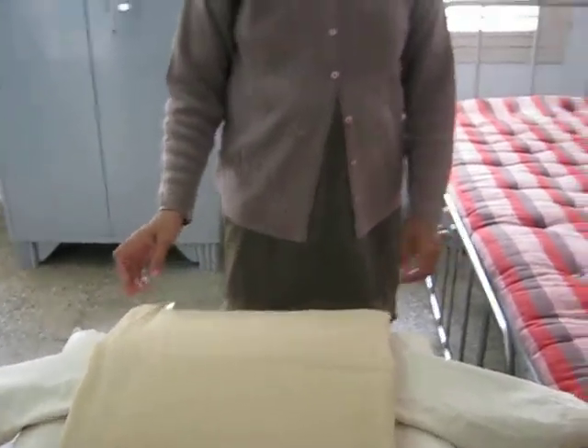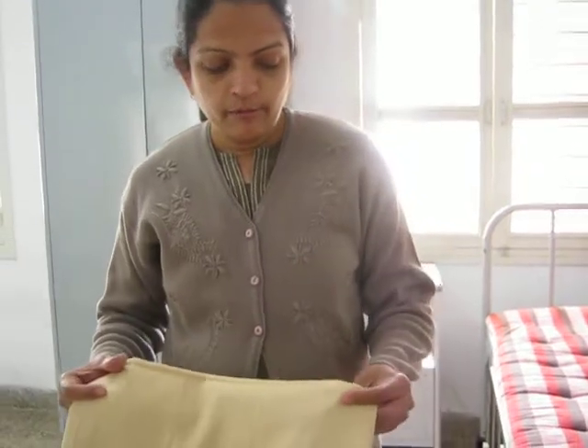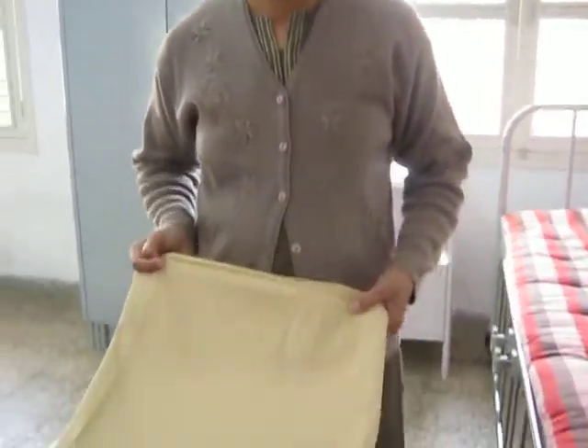I am going to show you the open bed. An open bed is prepared for the patient who is ambulant. For that we require two bed sheets, one mackintosh, draw sheet, pillow and pillow cover. Basic things like the bed and mattress are already available in the hospital.